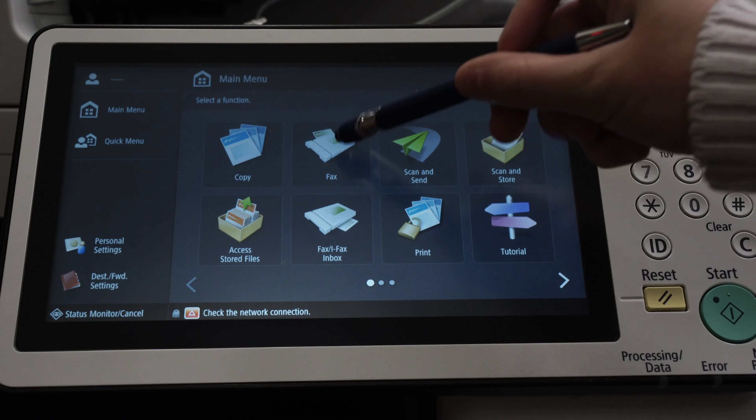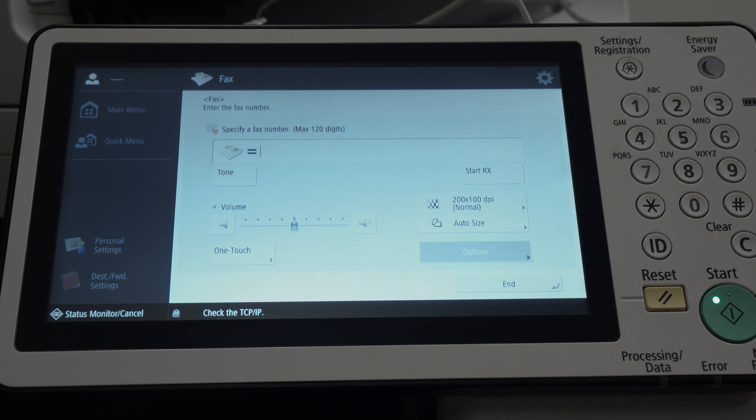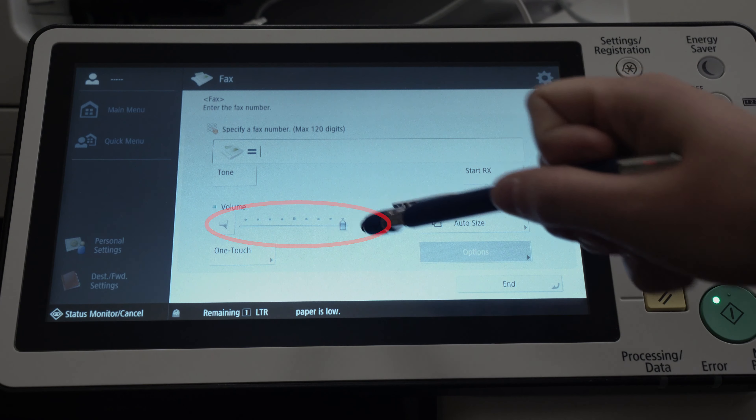To check the dial tone on Canon machines, click on Fax, then click on Hook. You should be able to hear your dial tone, but if not, try turning the volume up.